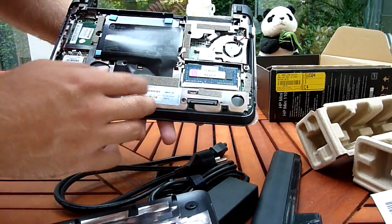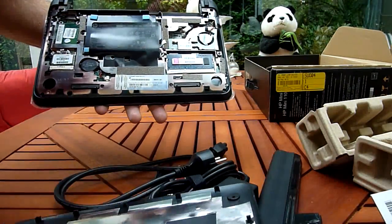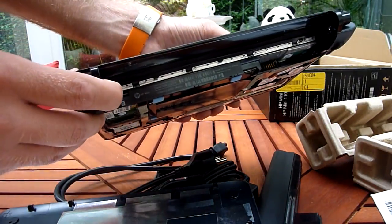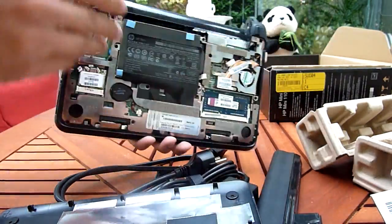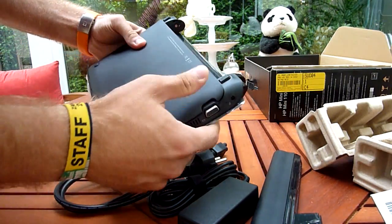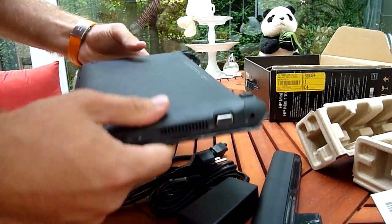The Microsoft sticker is right here under this, so it's protected from anybody else's eyes. The SIM card reader slot would be here, but as I said, this is not the 3G version. By putting it back together, you just have to press it down everywhere and then it's done.